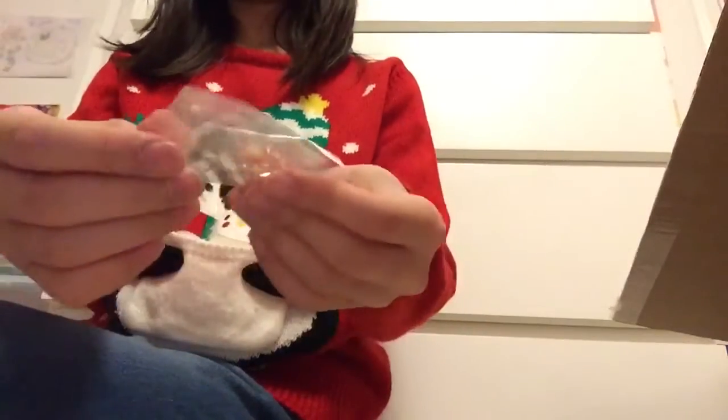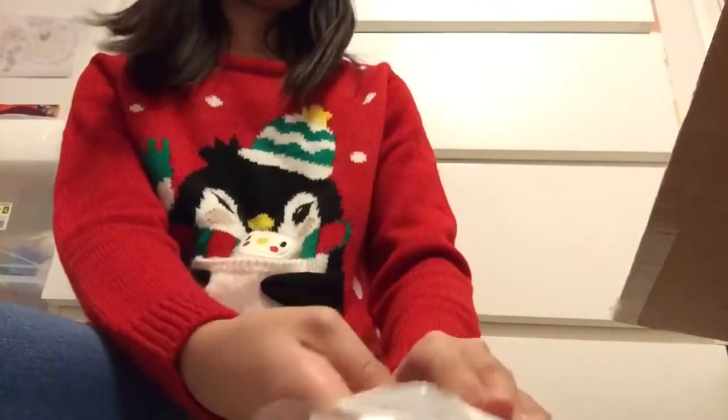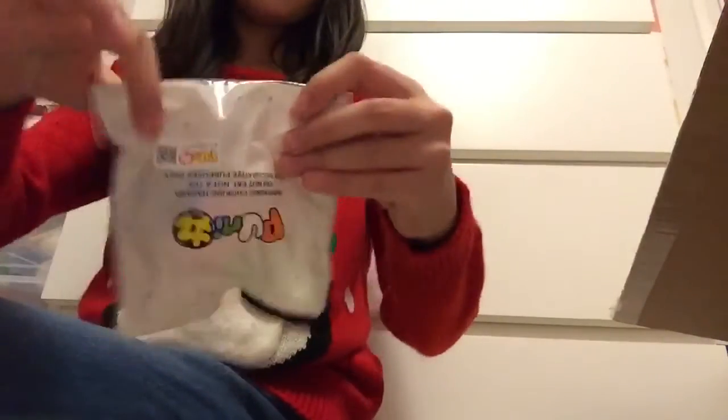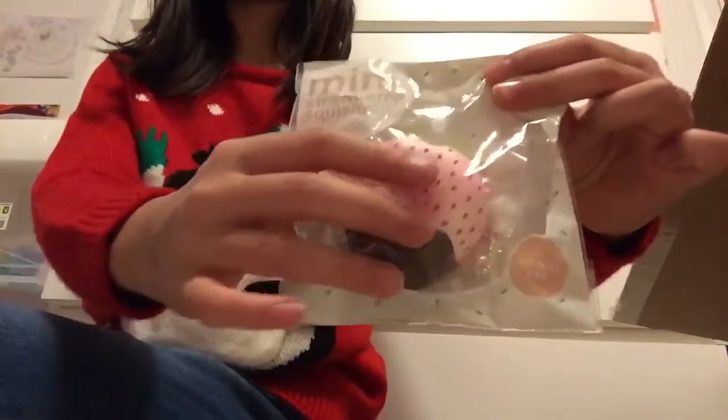This is the strawberry squishy, and it's pretty simple, which I love because I like not-as-busy squishies. This is a super cute squishy that I would totally recommend.